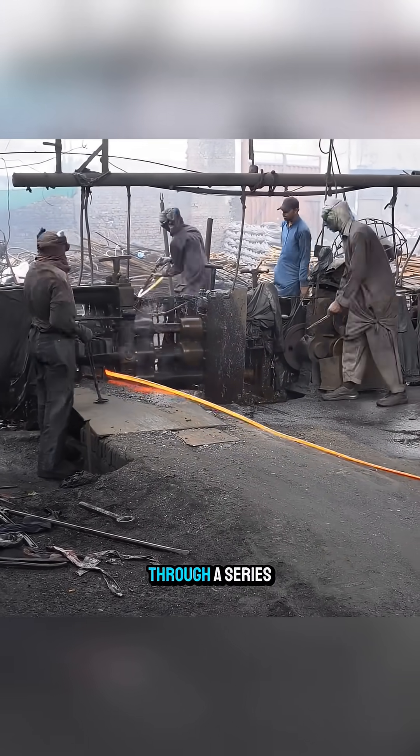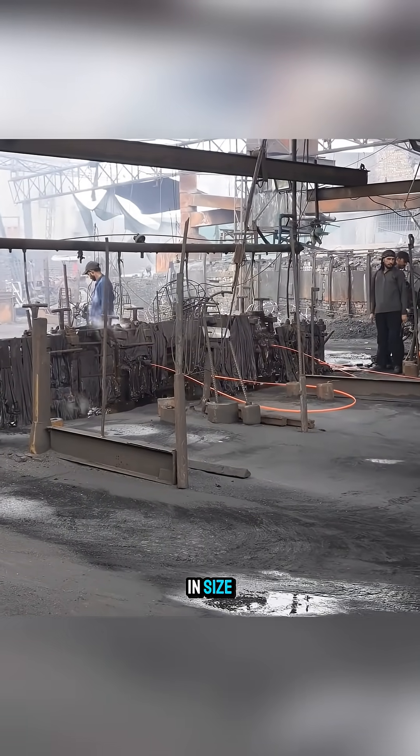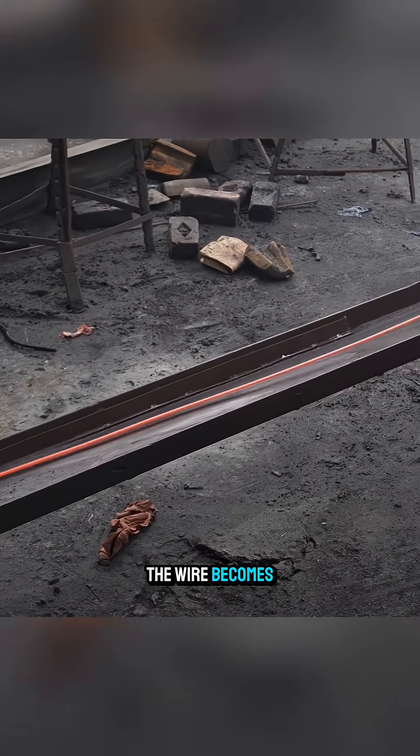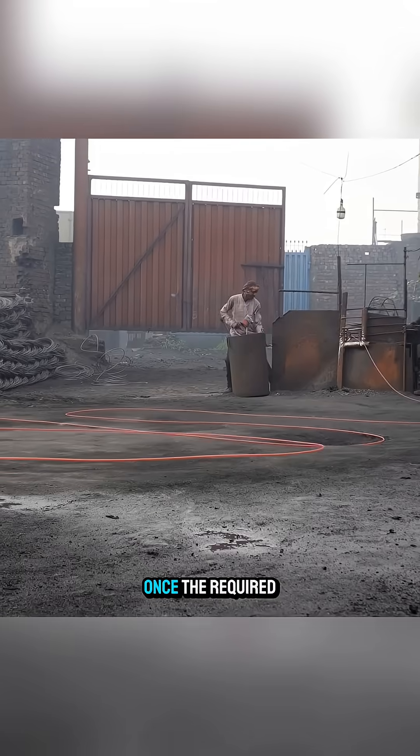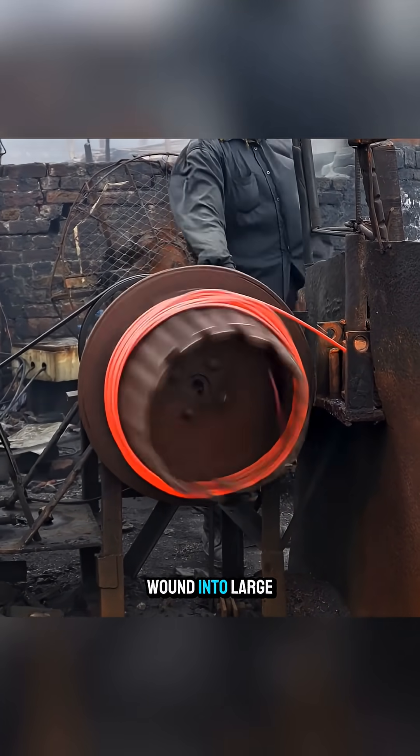The steel billets are pulled through a series of drawing dies that gradually decrease in size. With each pass, the wire becomes thinner and longer. Once the required uniformity is achieved, the wire is wound into large coils.